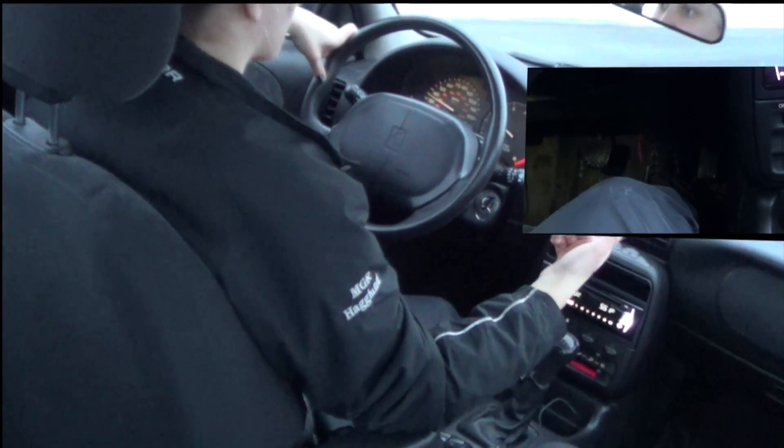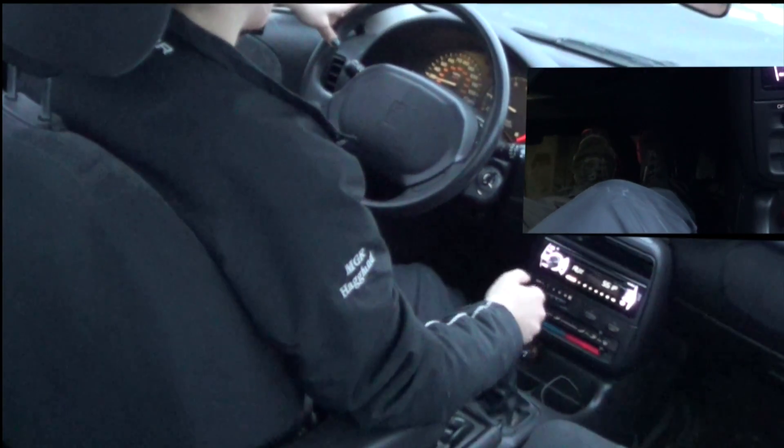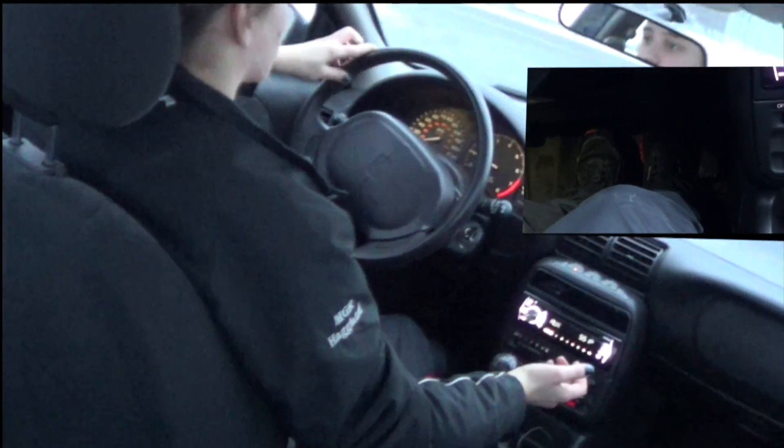Now that I'm coming up to a stop sign, I just press on the clutch, take it out of gear, and then press on the brake to stop.